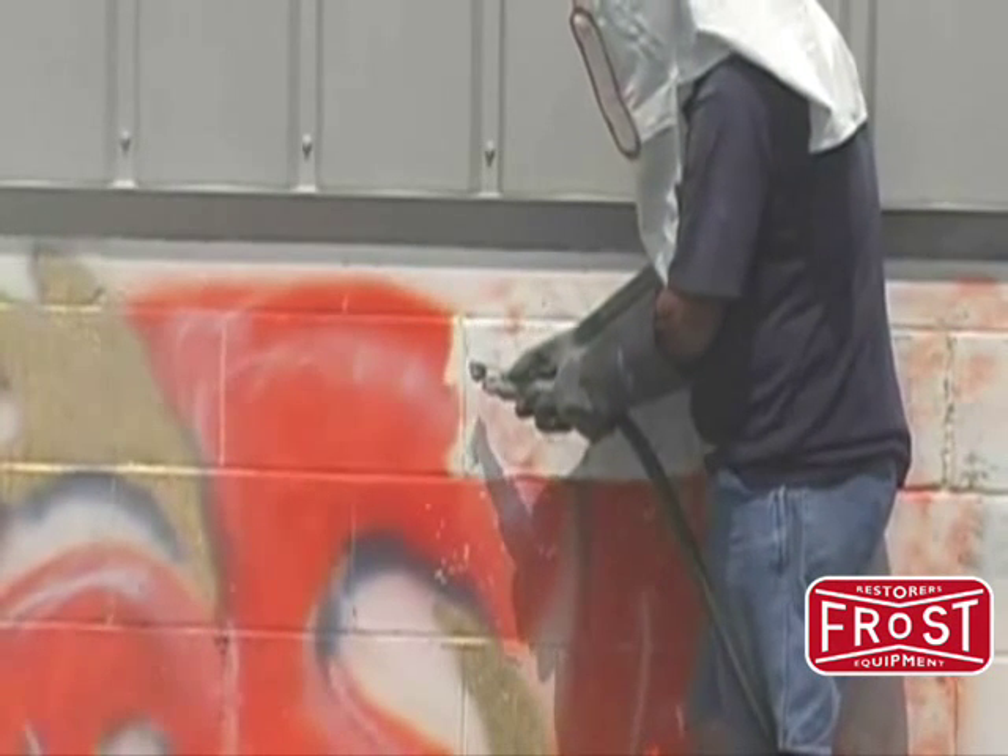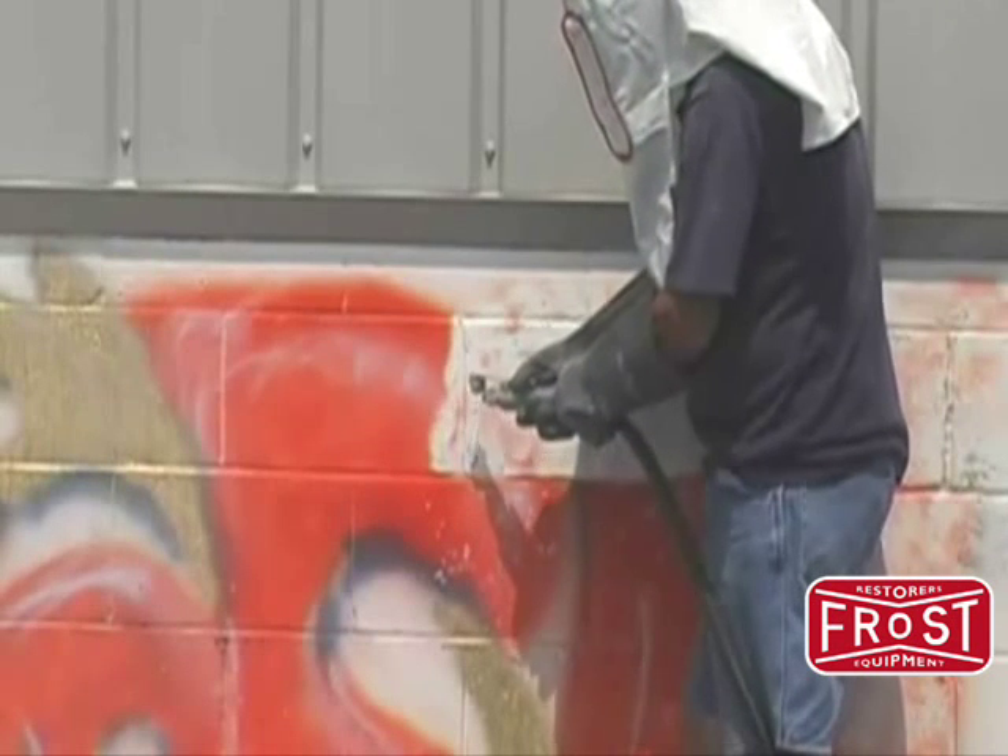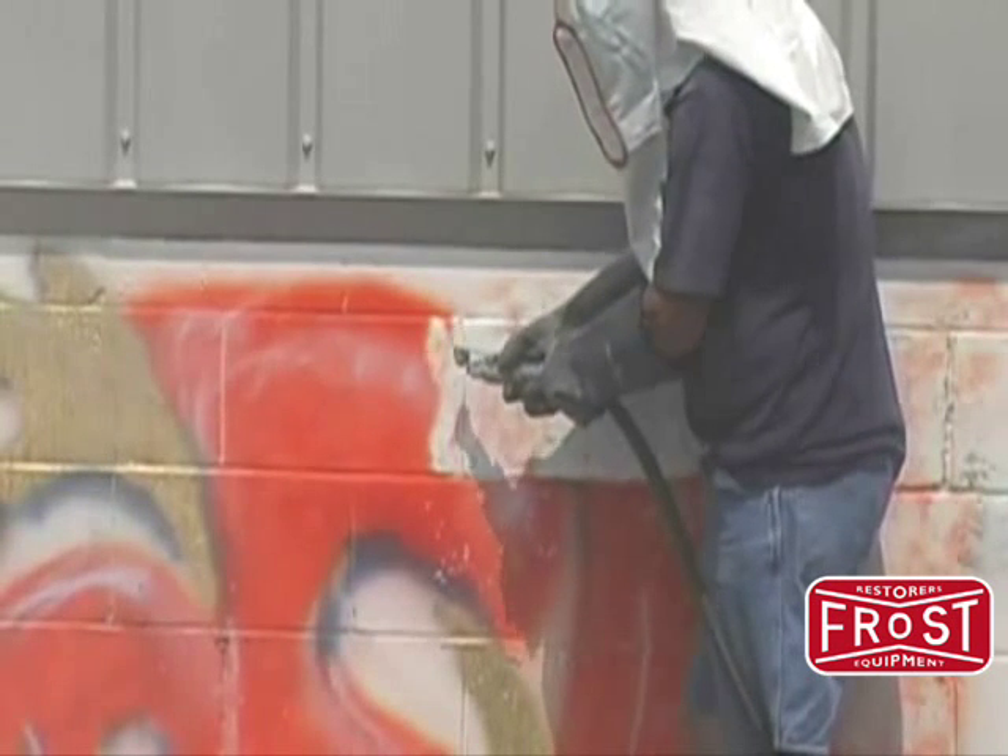Now you too can save time while effectively removing graffiti from surfaces. Type in Soda on our website to learn more. We'll see you next time.